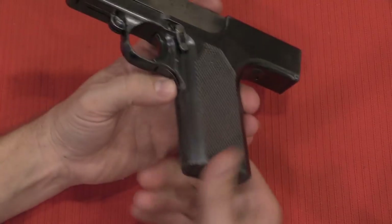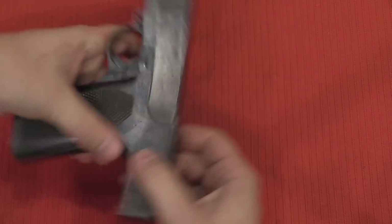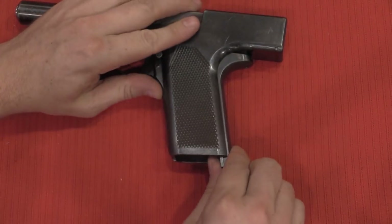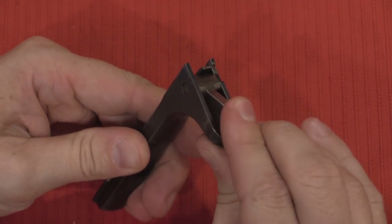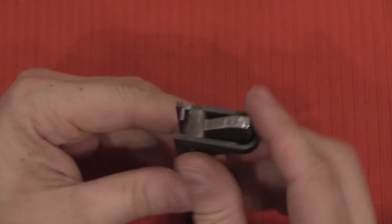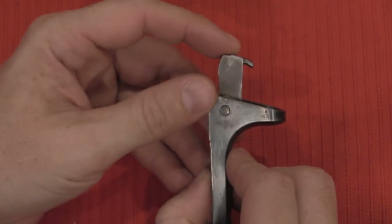Disassembly begins by removing the magazine. Then there is a serrated button in the back of the grip that allows us to pull the back strap off the gun — but the gun needs to be cocked first. The back strap contains the hammer spring and the hammer itself. There's also a little open hole at the back of the beaver tail: if you can see that pin, the hammer is cocked; if you can't, the gun is uncocked. The sear pulls this spring forward when you pull the trigger, which releases the hammer. When this spring gets pulled forward, it no longer holds the hammer — the hammer comes up, hits the primer, and fires the gun.